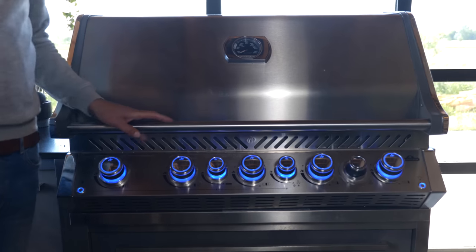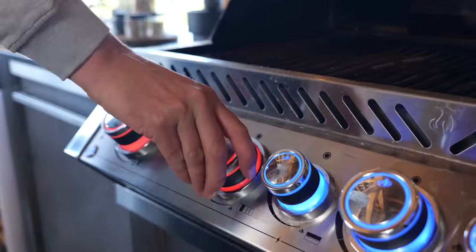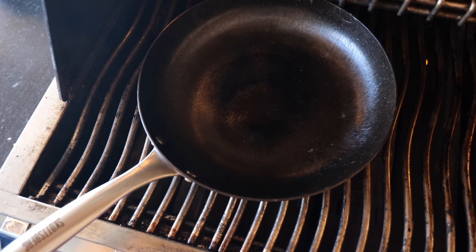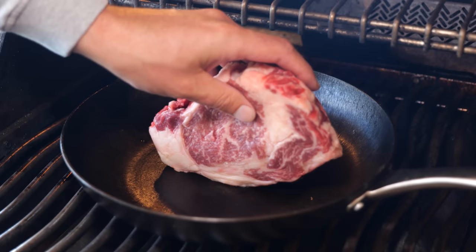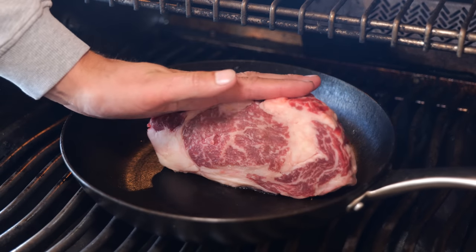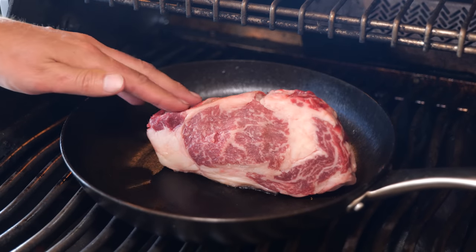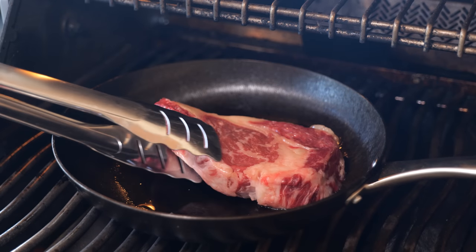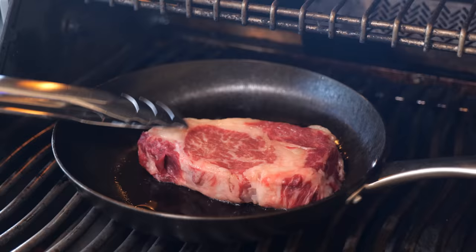I'm going to be cooking my steak on the Napoleon gas grill, the 665 — the thing is an absolute beast. It has so much power that it can heat up my cast iron pan and make it perfect to cook my steak in. I'll turn on the burners, let the barbecue come up to temperature, then put on my skillet and let it come up to temperature too. Once the pan is hot, I'm going to put in my steak with the fat cap pointing towards the pan — that's going to melt the fat and create the base to fry my steak in. I'll sear it on both sides until I have a beautiful crust.